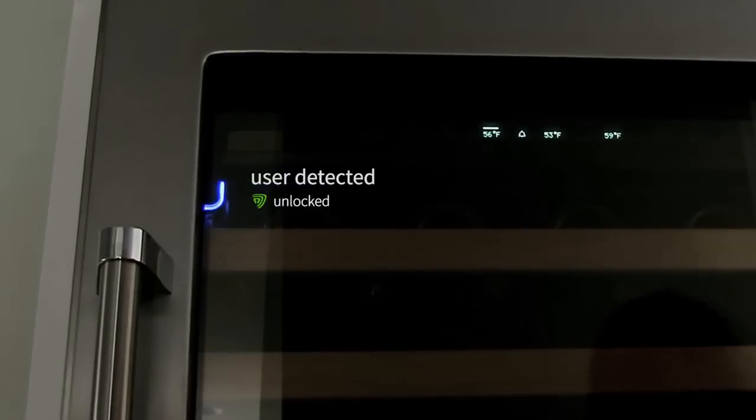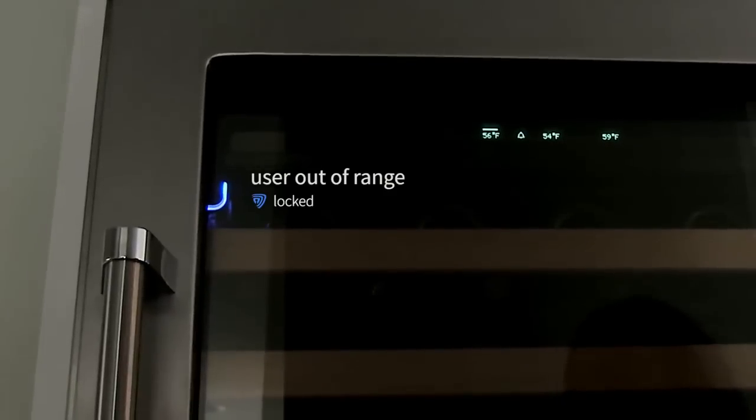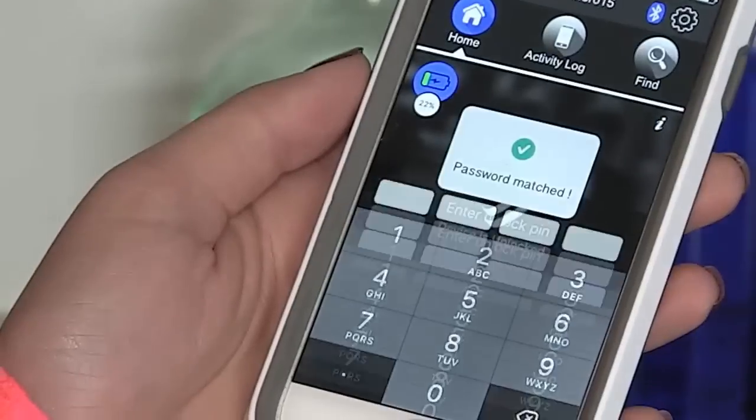With built-in proximity detection, SmartCube can detect when you're in range and lock automatically, then re-lock when you leave. Or you can set an encrypted passcode.